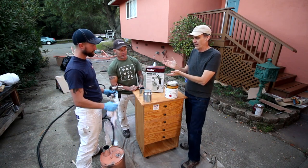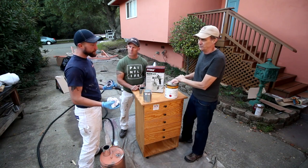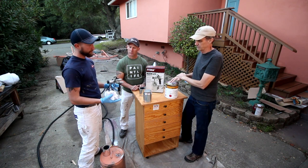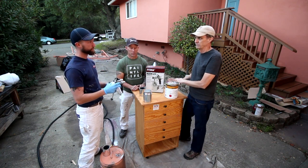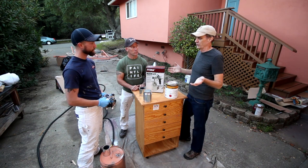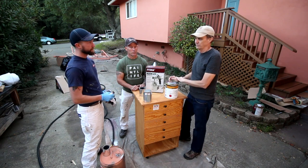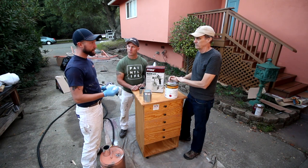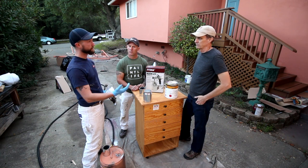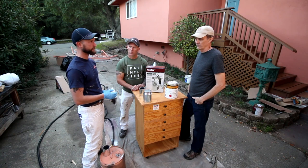Do we have to mix up lacquer thinner with lacquer, or can we use straight lacquer? It really depends on your setup. With this setup, we're going to cut the lacquer with about 25% lacquer thinner to get it thin enough to come through the gun and atomize correctly, leaving a really nice finish. There's no magic number — every product is a little different. A lot of products have a PDS (product data sheet) that specs out how much it should be thinned, and that's usually a good place to start.